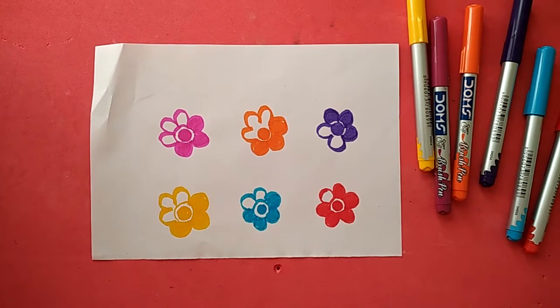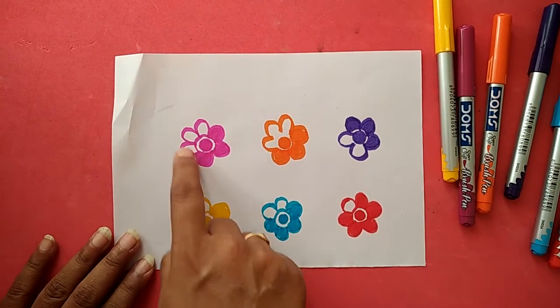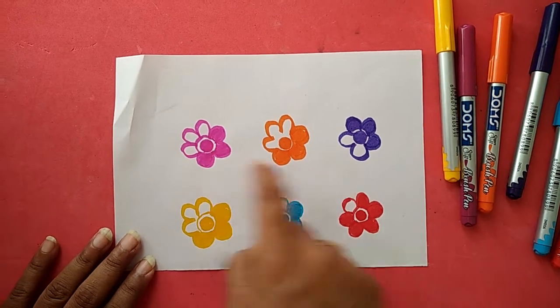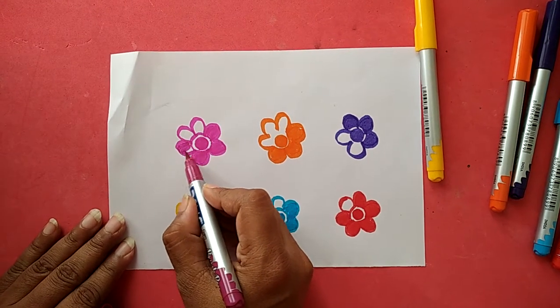This is a color recognition activity. These are colorful flowers and you have to complete the coloring of the remaining petals. This is pink color — dark pink. You have to use the same color only and fill the color inside the petal.